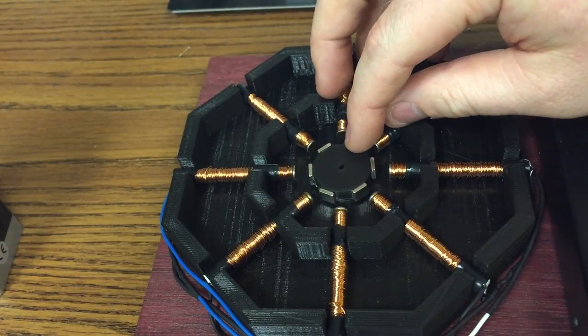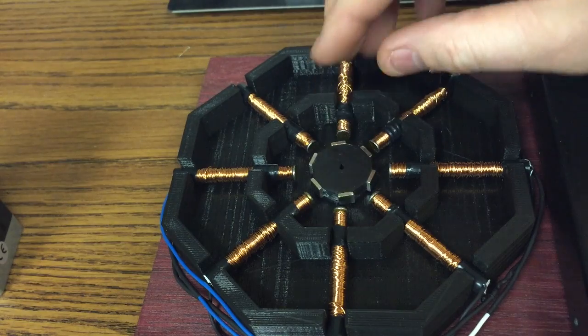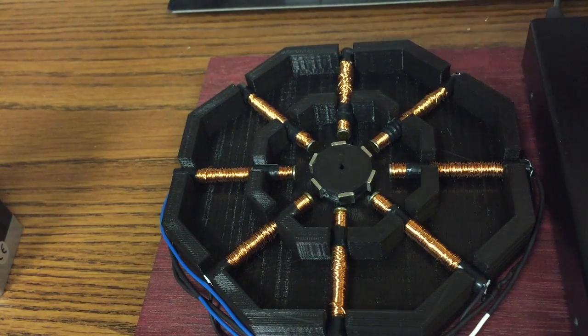This motor takes 15-degree full steps and is capable of doing half steps. The way half steps work is it energizes two pairs of coils at the same time, going from 15-degree steps to seven-and-a-half-degree half steps.